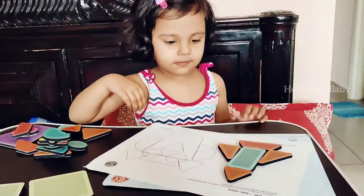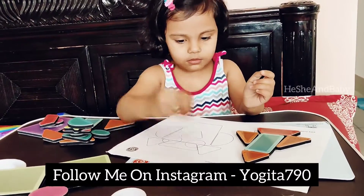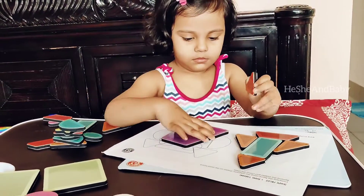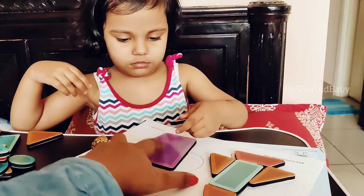One can actually color these shapes too, so overall it's a great gifting idea for toddlers. We totally love it and recommend it, and you can check more details for the product on their website.